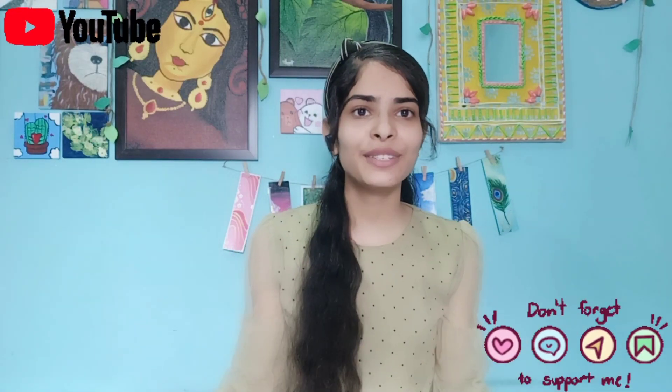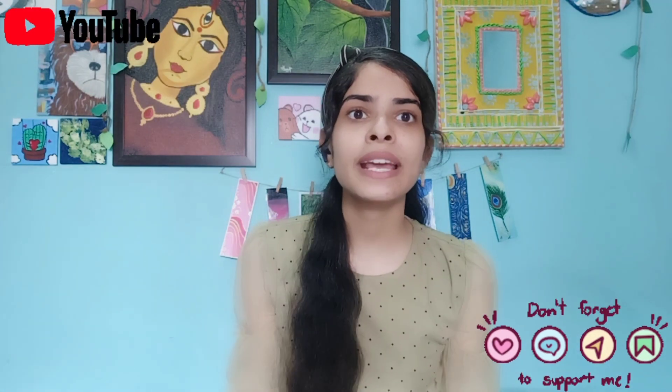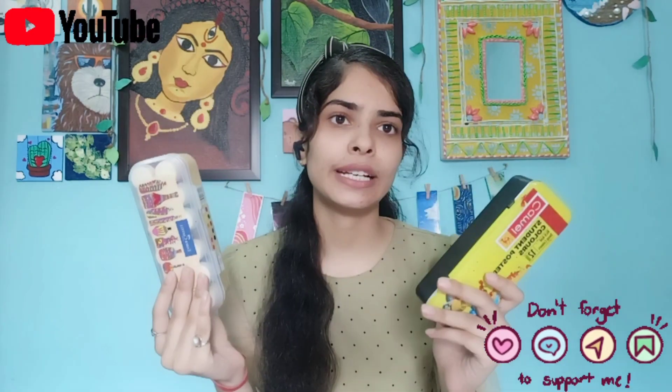Hello friends, welcome back to my channel. I hope you all are doing good. Today we are going to talk about our colors — specifically acrylic color and poster color.